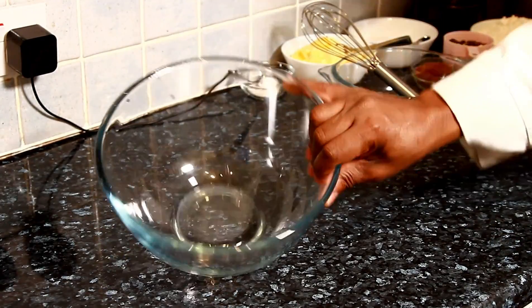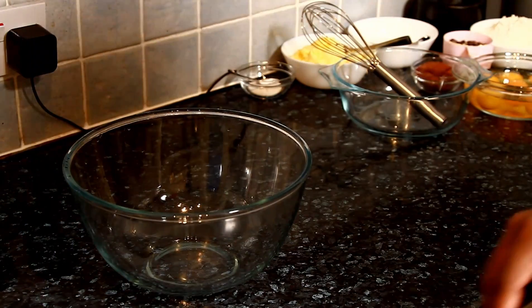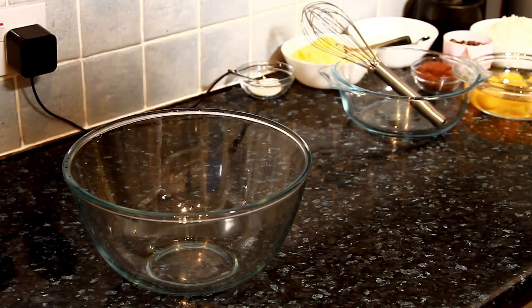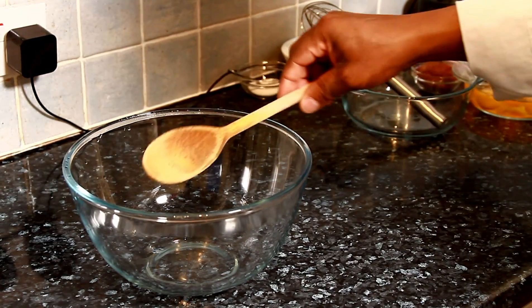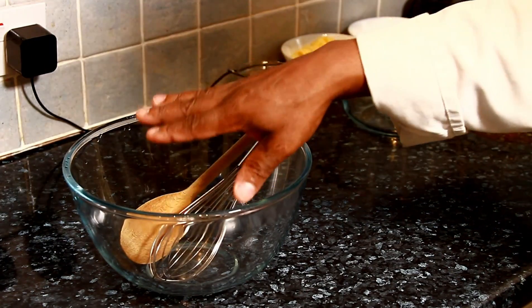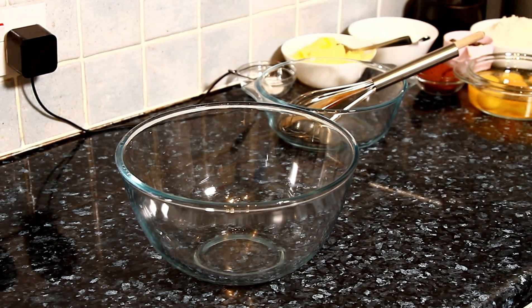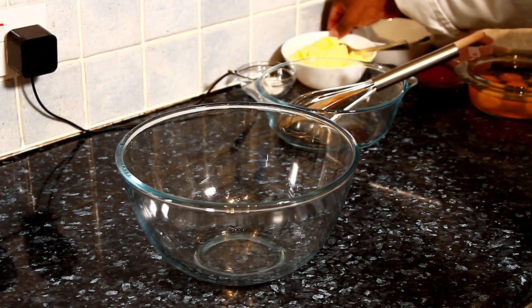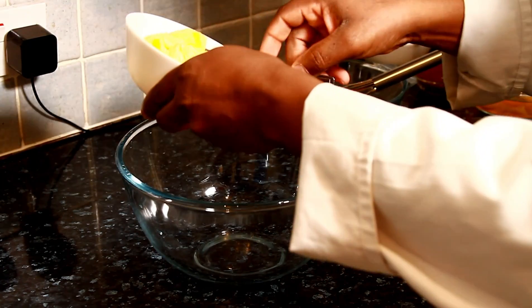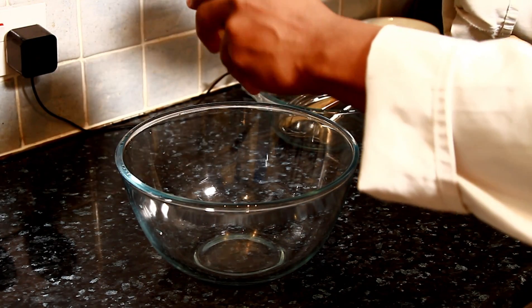First you need a bowl like what I have right here. You can use a wooden spoon or a whisk. Make sure you write down these ingredients.